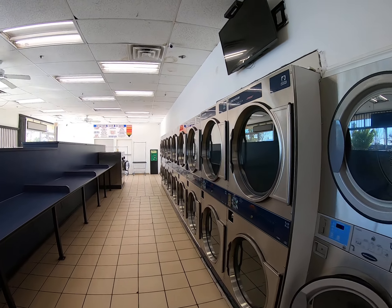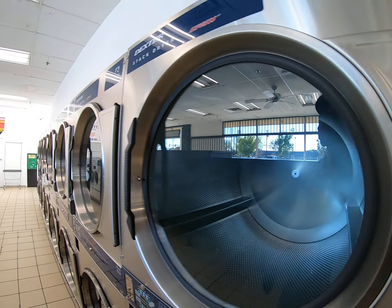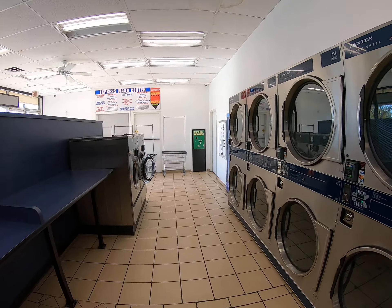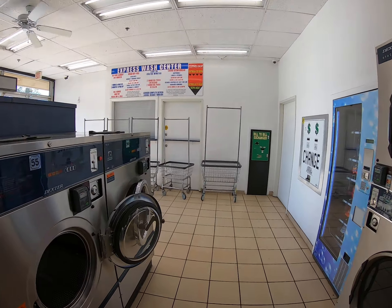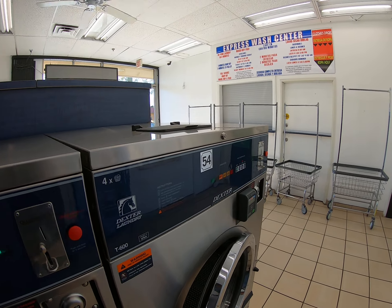This coronavirus — things are a little slow today. Business is definitely down because of this coronavirus thing.